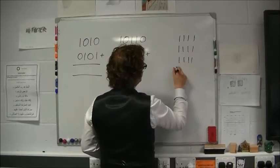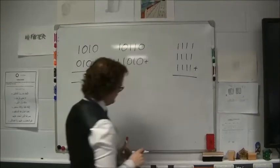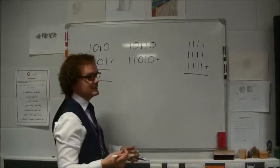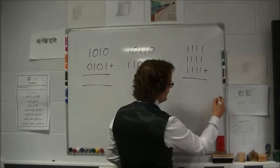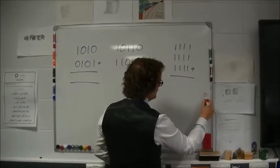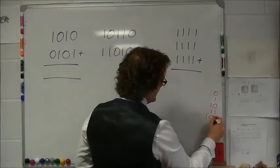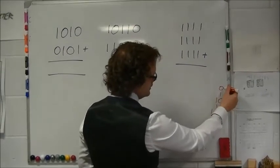Before I start adding binary numbers together, I like to write down the first numbers in binary, so that when it comes to working out the answers, that part's already done for me. I've just written the values zero to five.